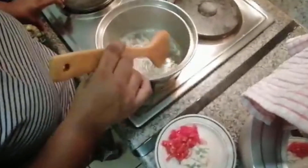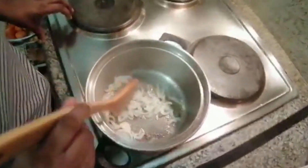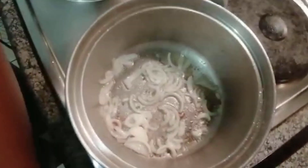Remember, you don't need to add the tomato, but I prefer to add in one small tomato to this. So my onions are cooked a bit, and I'm going to add in the tomato.